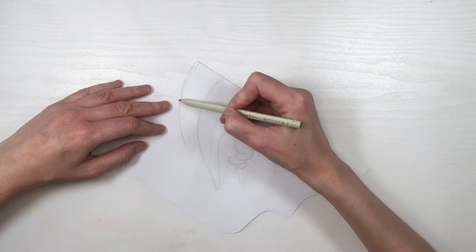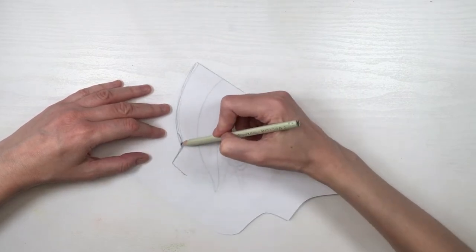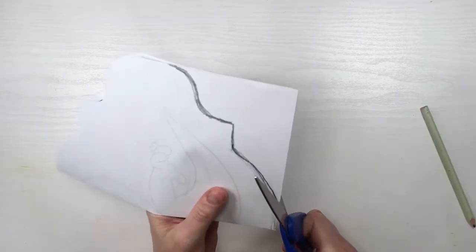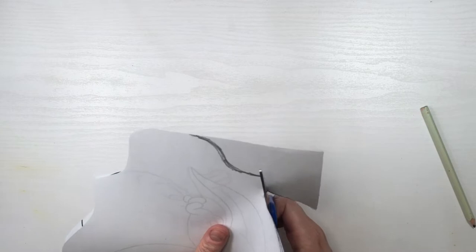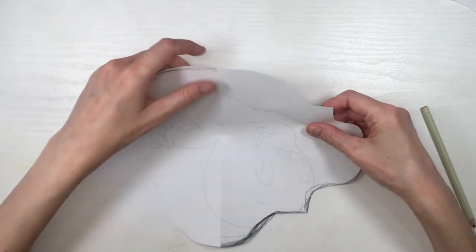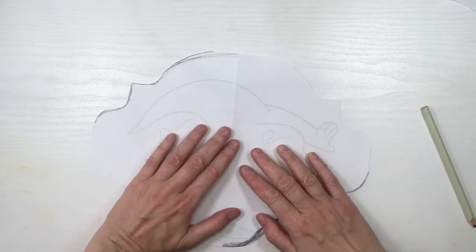Folding this in half and then just working on those details like this. First I did the one that I didn't like, and this is like my second try — this one I liked the most. Then just cutting this so we fold it so that when we open it, it looks even. I would just suggest you to make the round top wider than the rest.